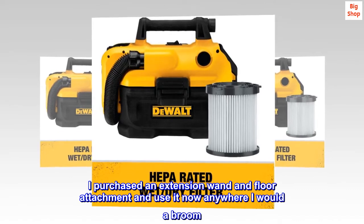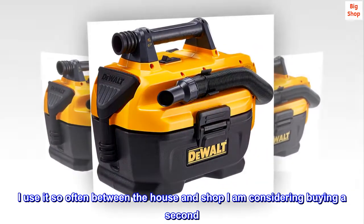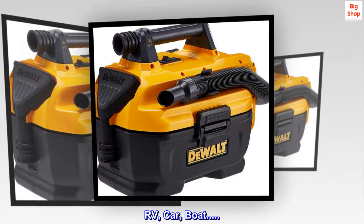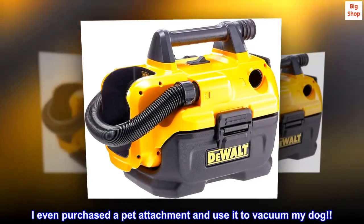I use it now anywhere I would a broom. I use it so often between the house and shop that I'm considering buying a second. RV, car, boat — I even purchased a pet attachment and use it to vacuum my dog.